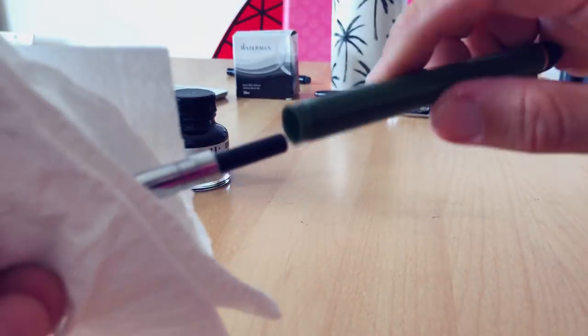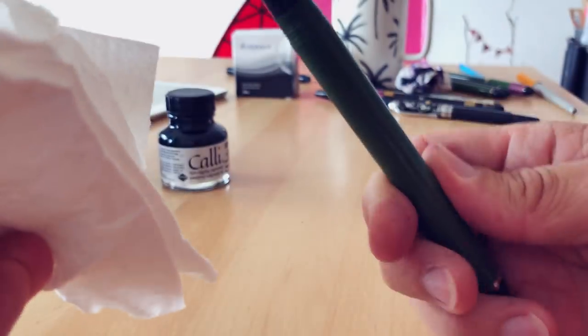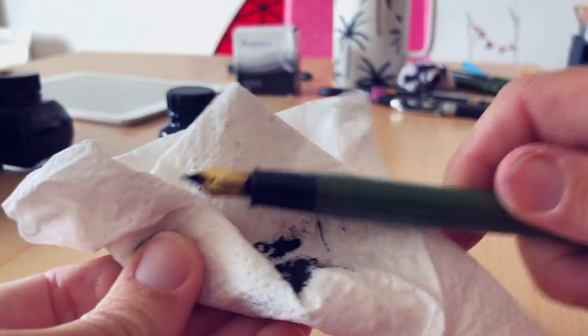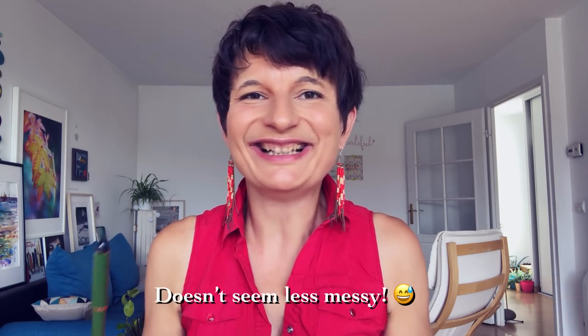Close your bottle of ink as soon as you can, put the body of the pen back so you can hold it better, and then wipe it more easily with your tissue. A bit messy, but it does the job. Some people use a syringe to put the ink inside, but it doesn't seem easier to me, so I just do it that way.